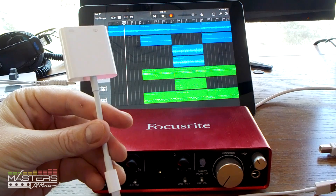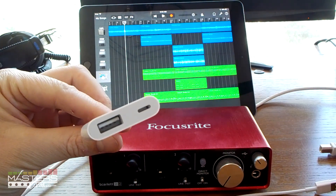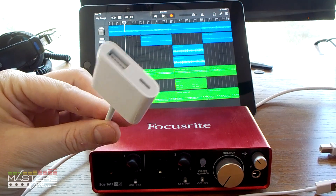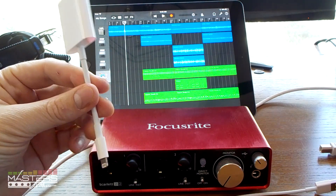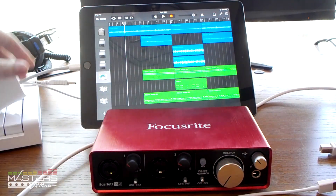Even though they don't have official iPad support, all you need is this connector right here. You need the official Apple Lightning camera connector — the one with the Lightning power adapter on it — so you can charge at the same time. You actually need that to power the interface on this device.